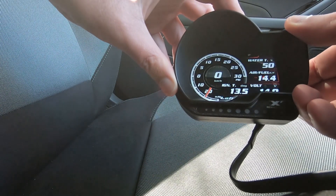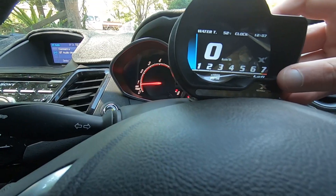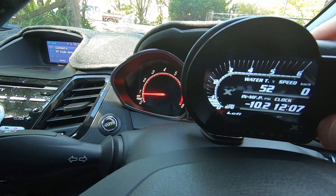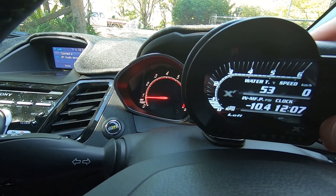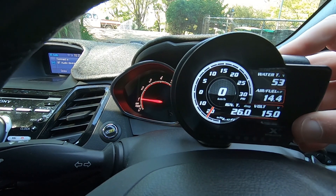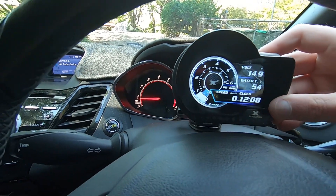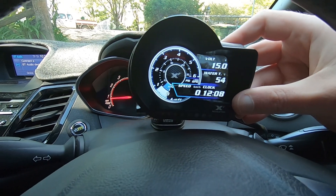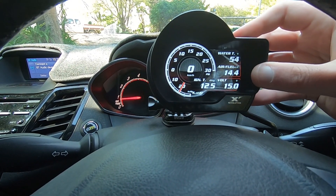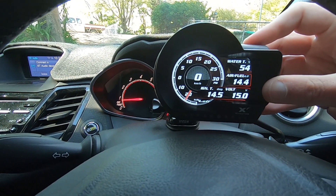I'll show you how responsive it is on the dash compared to the actual tacho. If I just change the gauge to a tacho-style one, there's a bit of a delay — not too bad, just a little bit. But I think for track days and things like that, keeping an eye on your water temperature, AFRs, and intake temperatures — even if there is a slight delay, as long as it's fairly accurate you'll be able to see what's happening. That's basically what I got it for, and it should be good.